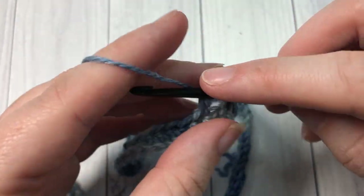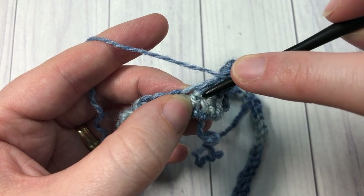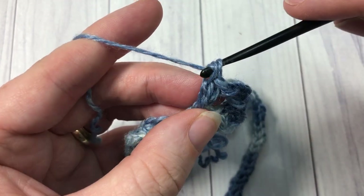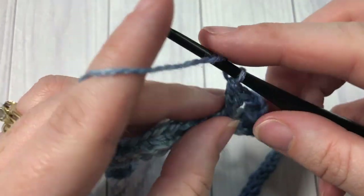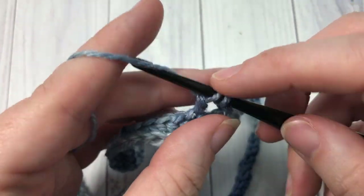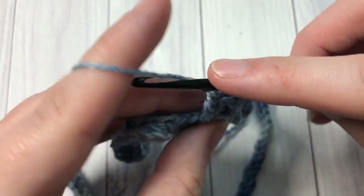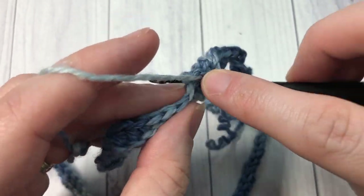Now cross that double crochet stitch by yarning over and working back into the stitch that you skipped — insert your hook, yarn over, draw up a loop, yarn over pull through two loops, yarn over pull through two more. That's a crossed double crochet stitch. Repeat all the way around: skip the next stitch, double crochet into the next, then double crochet back into the skipped stitch. Join with a slip stitch into the top of your starting chain three.